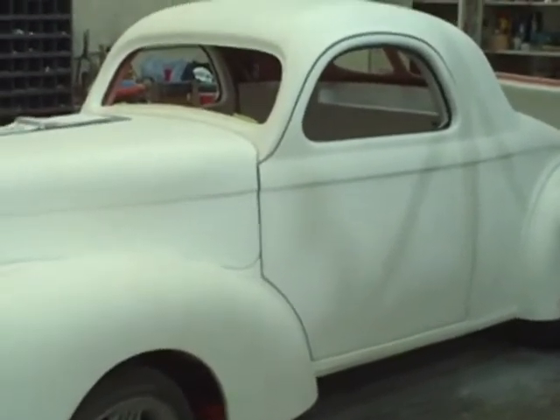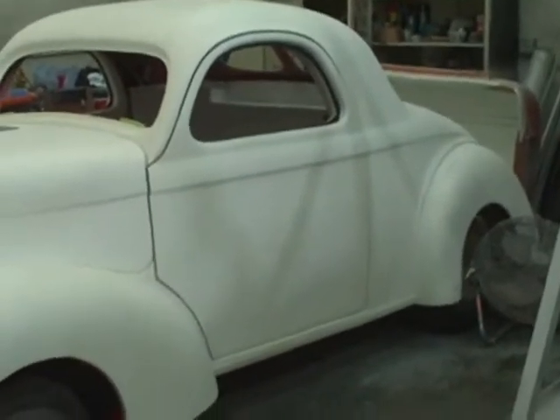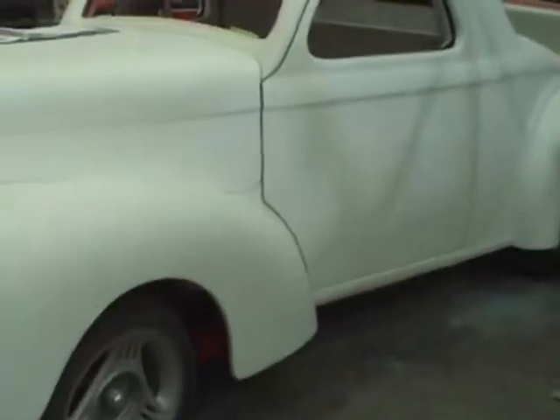For those of you that think I've been doing nothing but sitting on my buns and twirling my thumbs, here's the willies. I want you to see this. This is the doors in place. Both doors, by the way, are done.